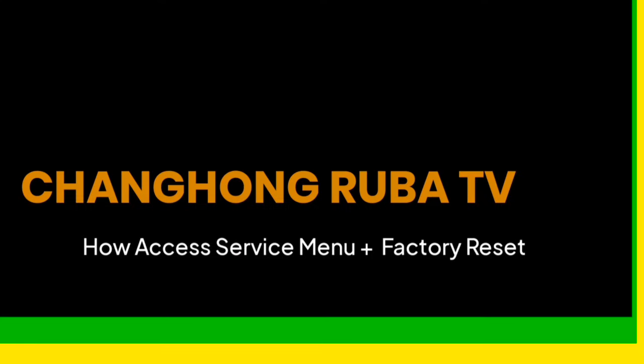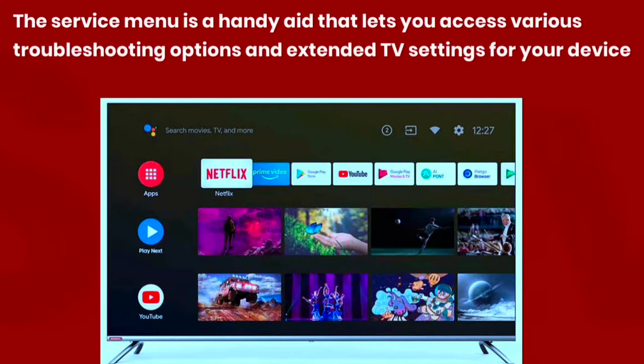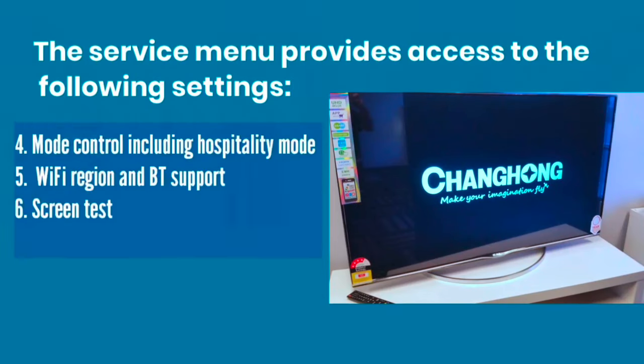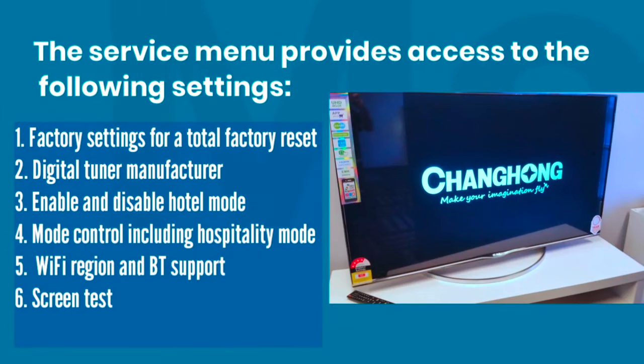How to Access Service Menu on Changhong Ruba LED TV and Perform Factory Reset. The Service Menu is a handy aid that lets you access various troubleshooting options and extended TV settings for your device.